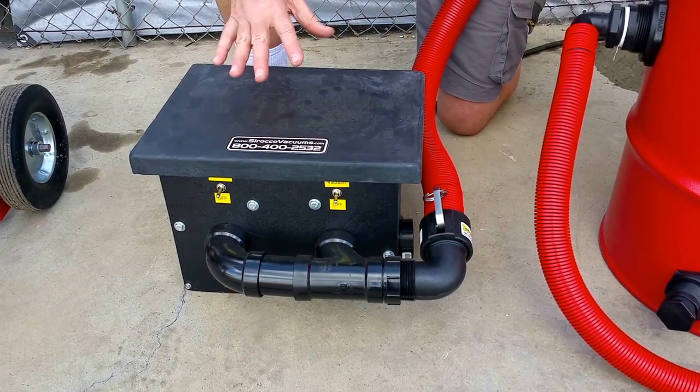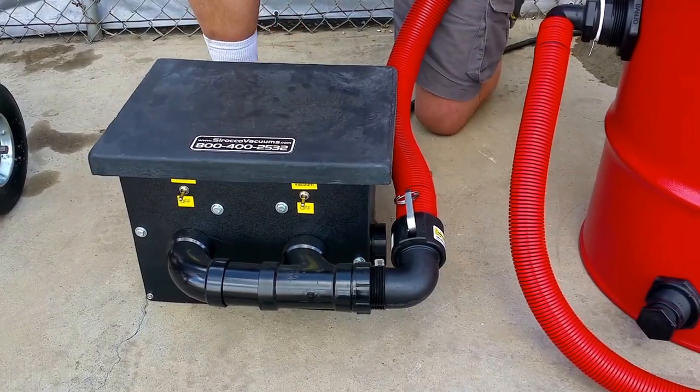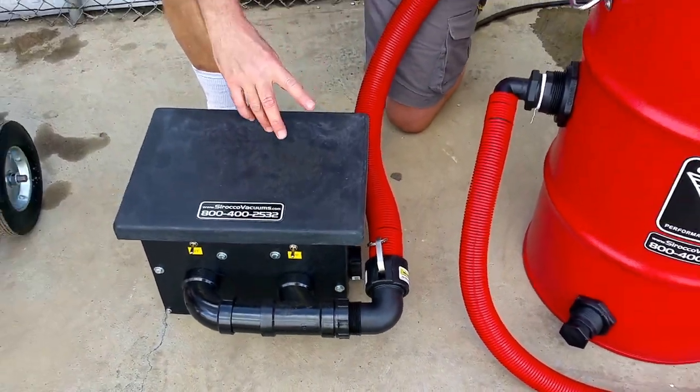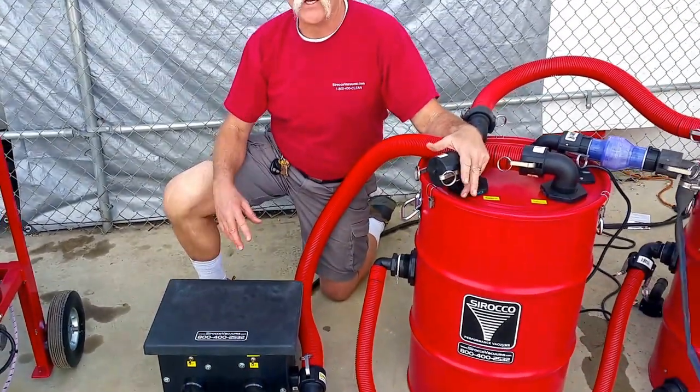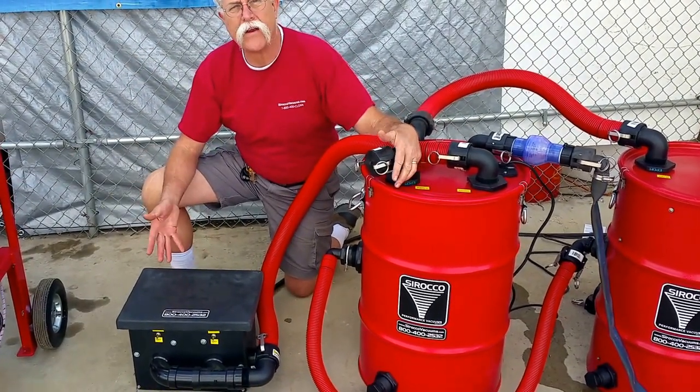Number one, when you start them one at a time, the switches last longer, the motors last longer, the connections on your extension cords last longer. We just don't need to draw a jolt of juice turning on two of the most powerful vacuum motors made.